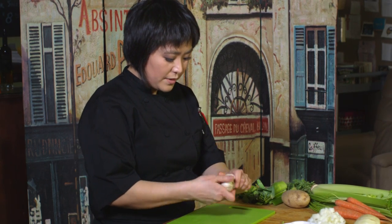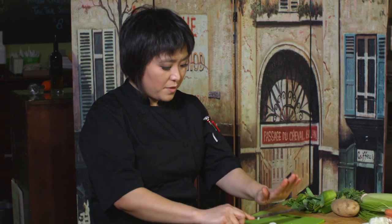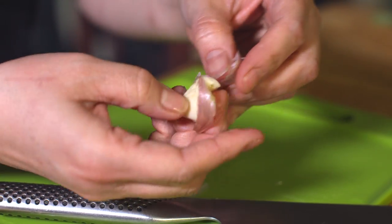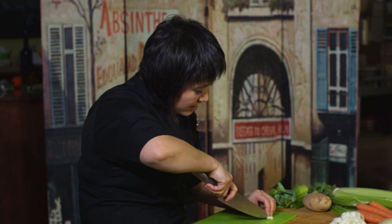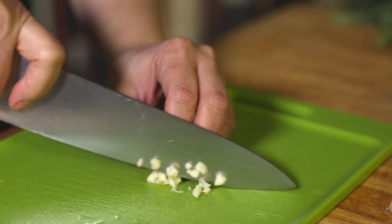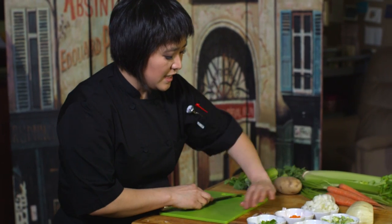Now we have the garlic. We're just going to pop one of these bulbs off. You're going to take — very carefully, with the sharp side away from your body — and give it a little smash, which will easily take off the paper. Then we're going to take it and score it just like we did with the onion, both ways, and give it a nice fine chop. So we have all these little compartments — nice and neat.